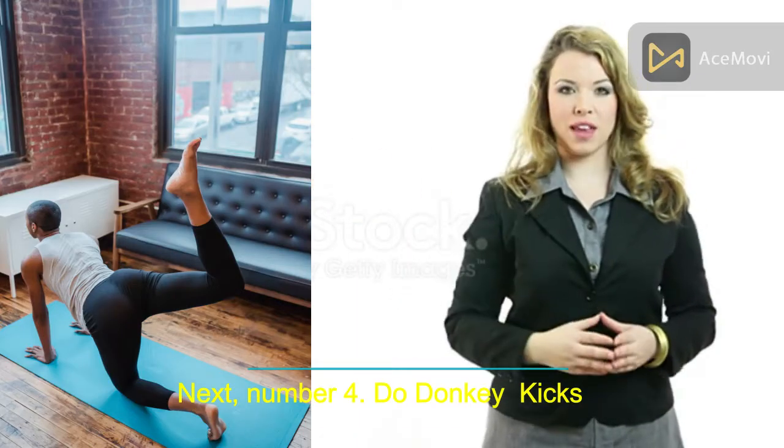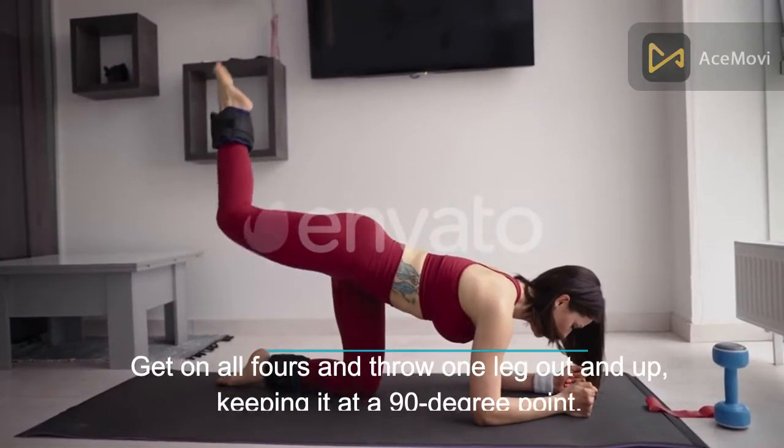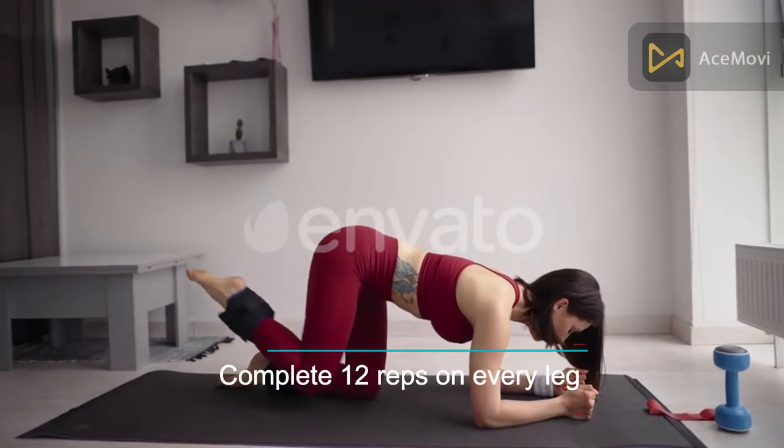Number 4: Do donkey kicks. Get on all fours and throw one leg out and up, keeping it at a 90-degree angle. Complete 12 reps on each leg.